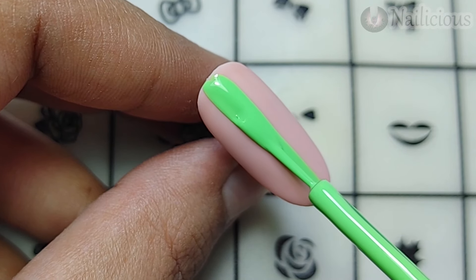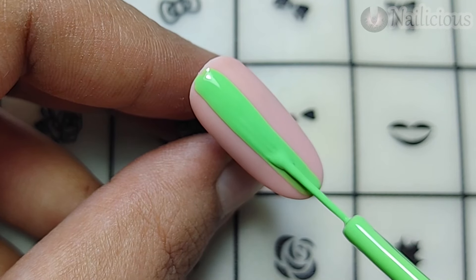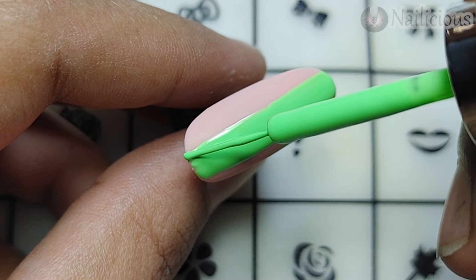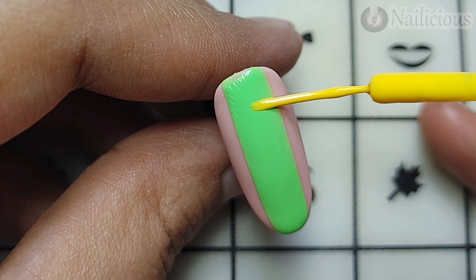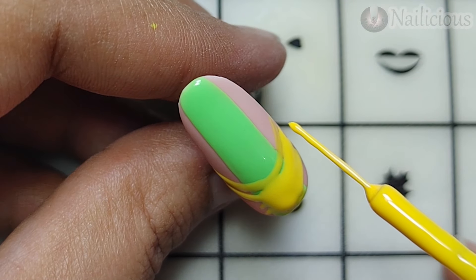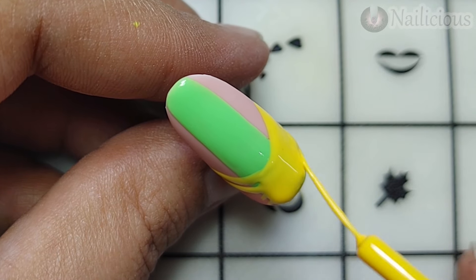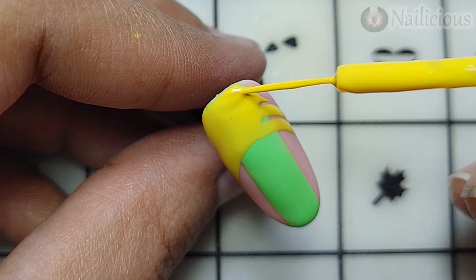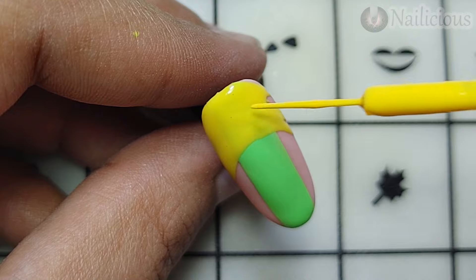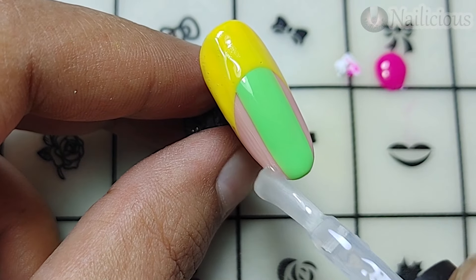Here is the green color used before, adding a line in between. I was obsessed with this design — it just came into my mind and I thought of giving it a try. Covering up the line and curing for 30 seconds — please cure the line for one minute. I'll be giving it an upside-down French look using the liner painting gel in yellow, filling up the space completely since the green color underneath makes it difficult to cover.